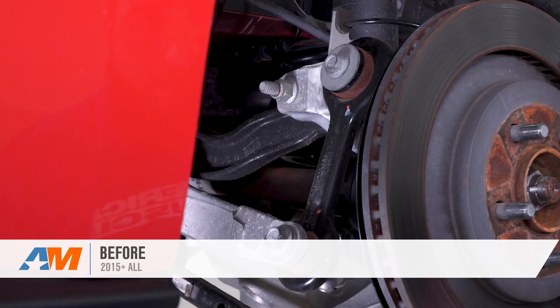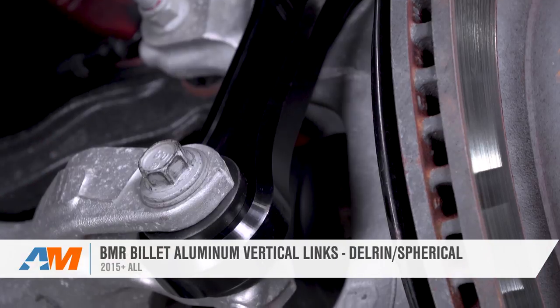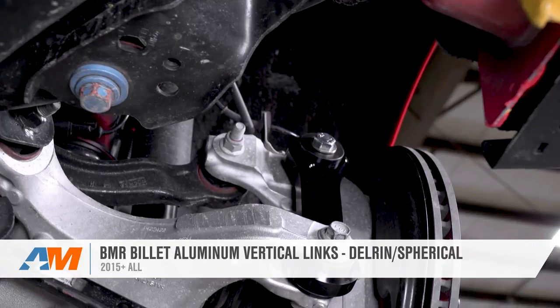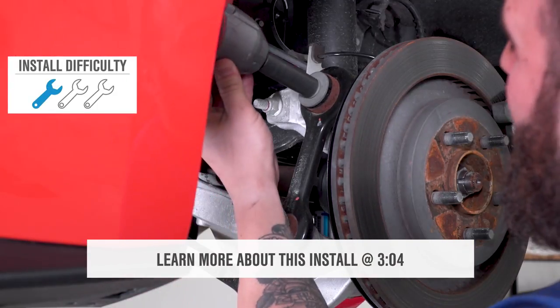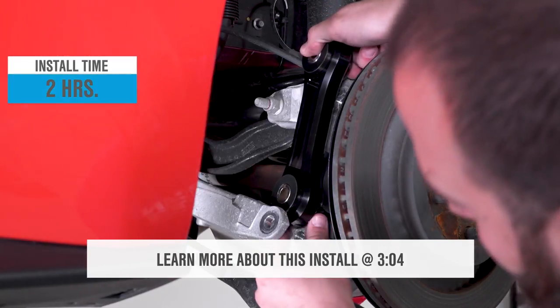BMR's billet aluminum vertical links we're working with today are a great option for S550 owners that are looking to cut down on wheel hop and traction loss, whether just getting off the line or pulling out onto a road a little bit spiritedly. Installation-wise, expect a fairly straightforward one out of three wrenches on our difficulty meter, about a two-hour job with basic hand tools.